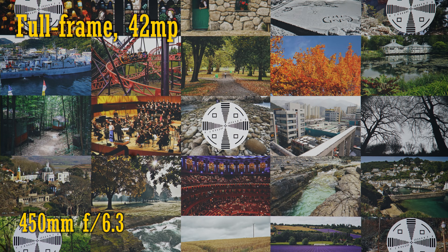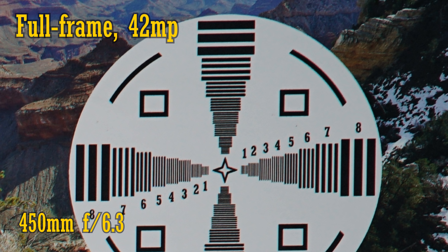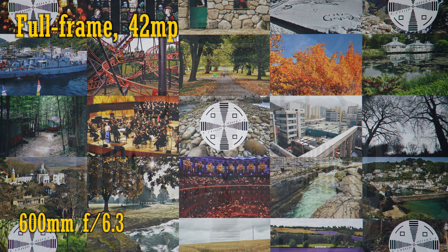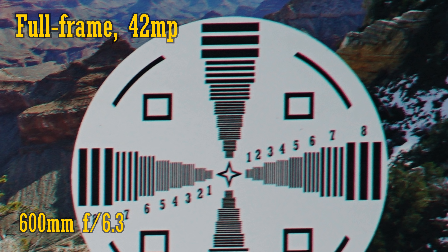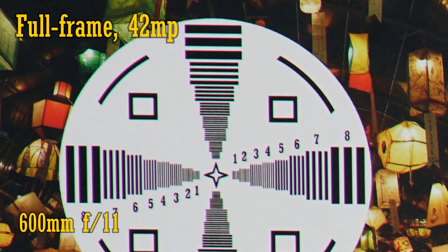Zoom in to 450mm and the image is excellent in the middle from f6.3. Over in the corners we see quite good contrast and resolution, but chromatic aberration is intruding a little. It's about the same at f8, but f11 looks a little punchier. Now at 600mm, f6.3 remains nice and sharp in the middle of the image. The right-hand corner looks a bit rough with strong chromatic aberration, while the left-hand corner is much sharper, and f8 and f11 see very tiny improvements.